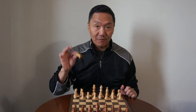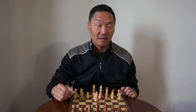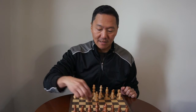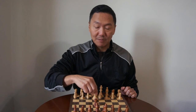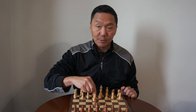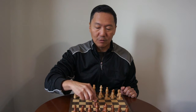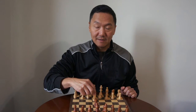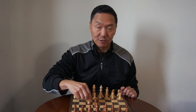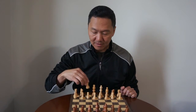Then we have our bishop and what the bishop can do is it could hypnotize the opponent's piece. So say if you're about to be captured by the opponent's piece, the bishop says, you will not capture me, you will not capture me. And the opponent's piece is like, I will not capture you, I will not capture you. And then either the bishop could move or the bishop could move on to capture the opponent's piece. So that's what the bishop can do.